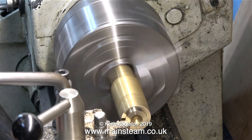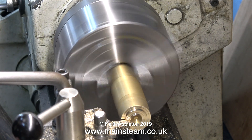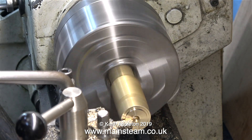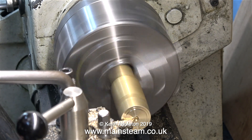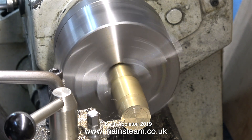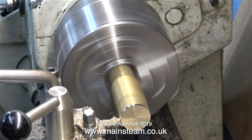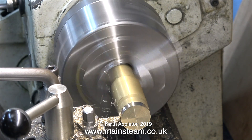Starting the work — the first part of the job is to face the end. To be honest, I don't really need to face the end of this piece of brass because I will be turning it round in the chuck, but it just bothers me that it has a depression where it's been drilled in the past. Whenever I put a piece of bar into the chuck I always feel obliged to face the end — it's an old habit, and old habits die hard.